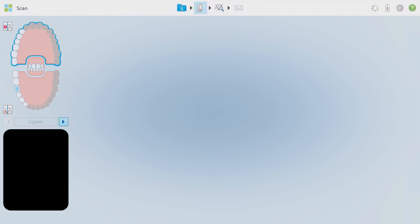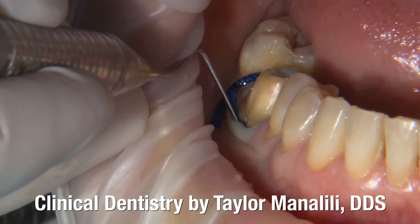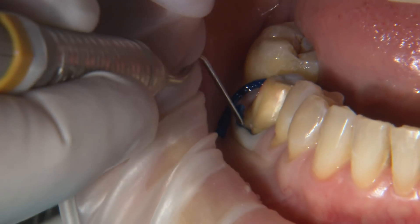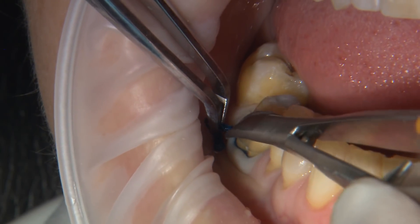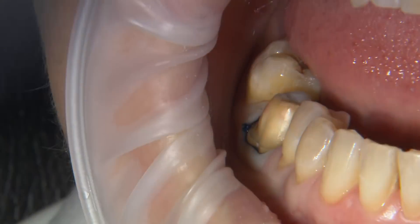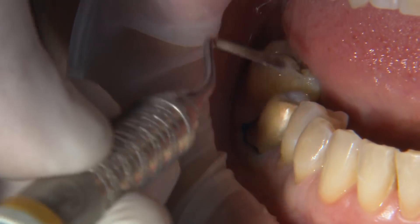Once my doctor's preparation is done, I want to quickly review two retraction techniques our dentists here at Gladwell Dental choose before scanning. Contrary to many rumors about digital dentistry, all other elements of the dental procedure must remain the same up to the point that the scan is taken. Tissue retraction is still a vital part of the process — for dental assistants that are an expanded function, this applies to you as well.